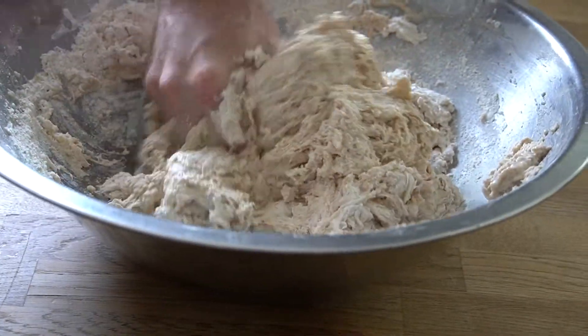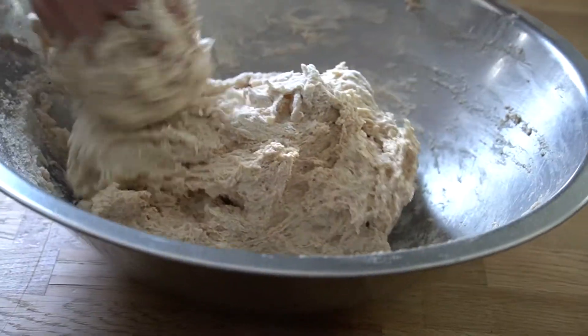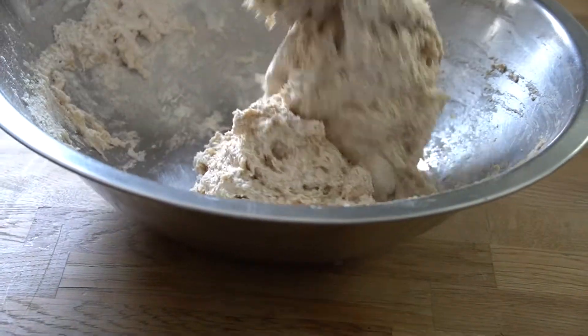We're giving our natural yeast a chance to start fermenting and eating the sugars that are in the flour. Salt will kill yeast, so because we're using a natural yeast that moves a little slower than store-bought yeast, we want to give it a chance to get going and do its thing.